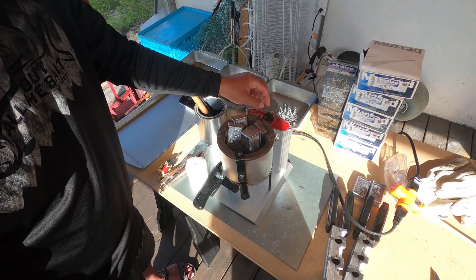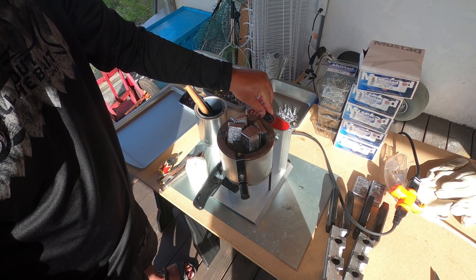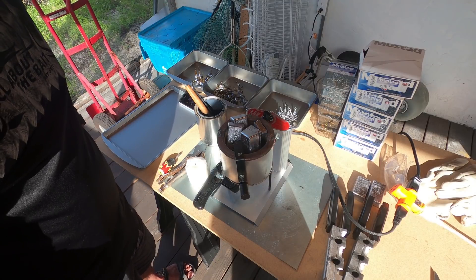I'm going to turn the dial up to high and now we just have to wait for that to cook.